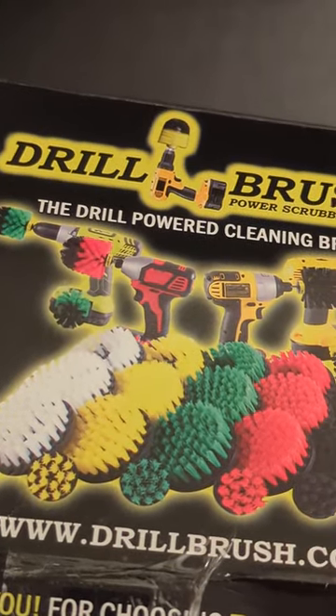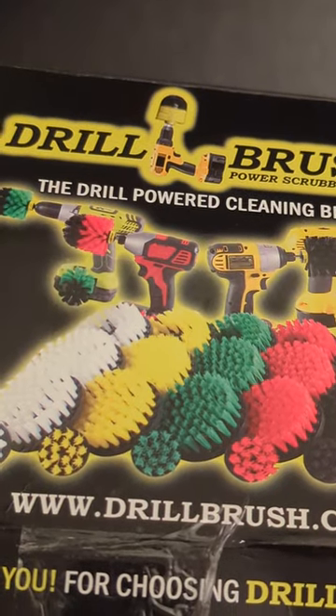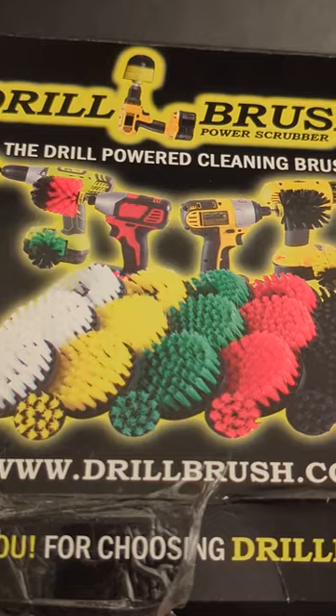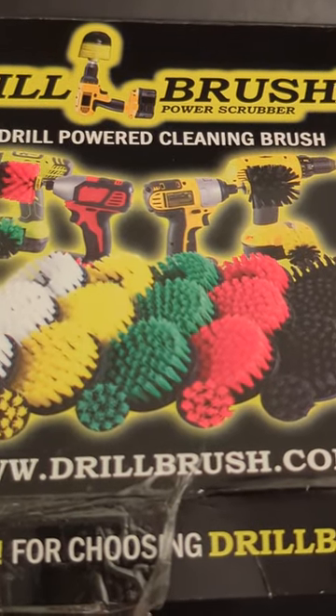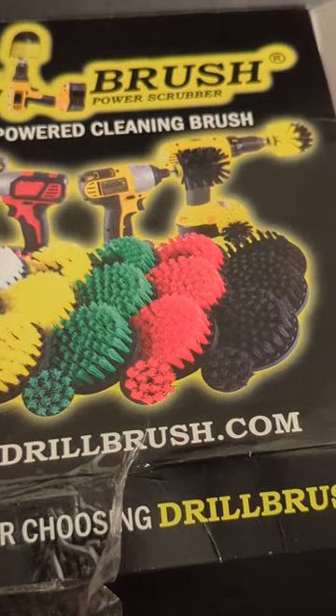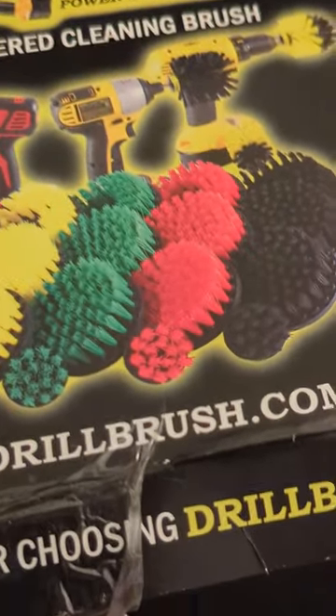It came down to elbow grease, a putty knife, and actually a green Brillo pad you use for scrubbing dishes — much more effective than the drill pads. All the red one did was leave pink streaks on my threshold that I had to scrape off with the dish pad.